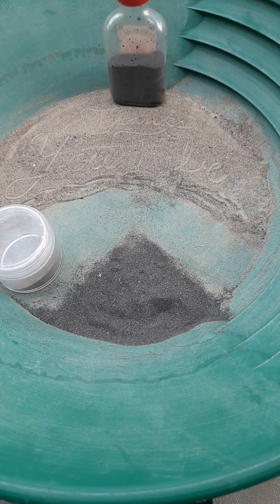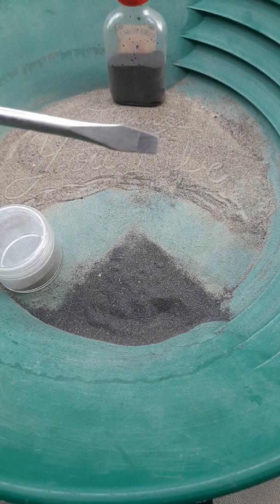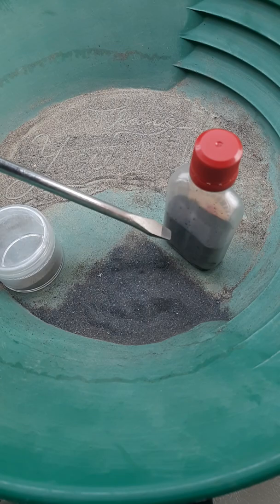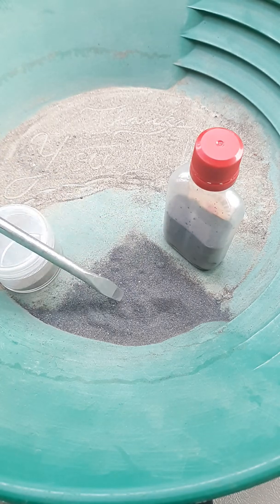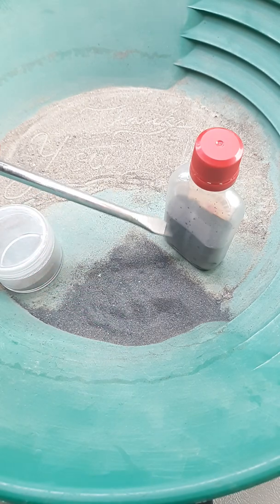I'd like to show you the magnets I use to remove the black sand. One is a simple one that everybody's probably got around the house. If it's not magnetic, you could shove it in the ground with rocks and swirl it around — it should get magnetic after a while. But this one happened to be magnetic when I bought it, so we're going to use that. That's what I used to get all of this out. See how black that is?